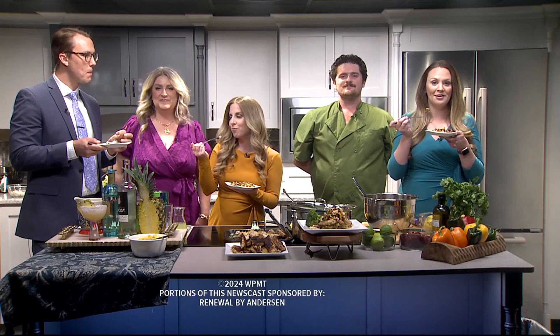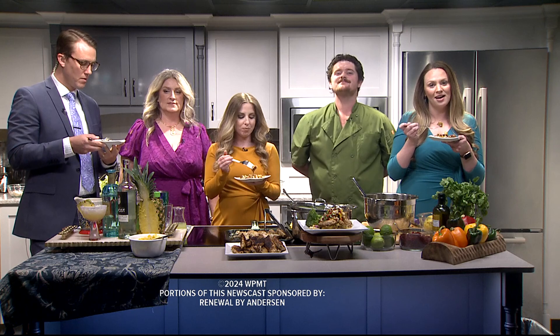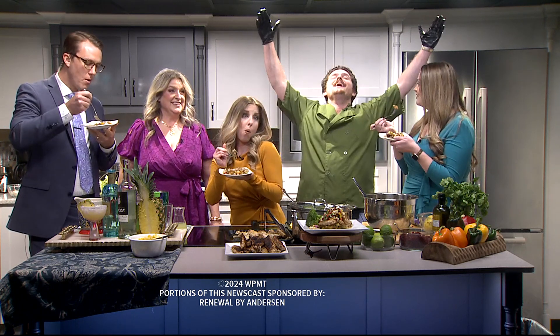Obviously, if you want to try it at home, you can check out the recipe — we have it for you on fox43.com. But for the rest of us that didn't scarf it down, it's time to eat. So as always — mmm.